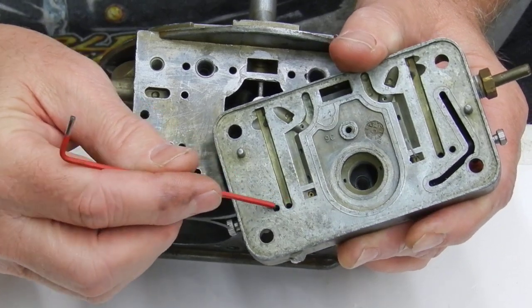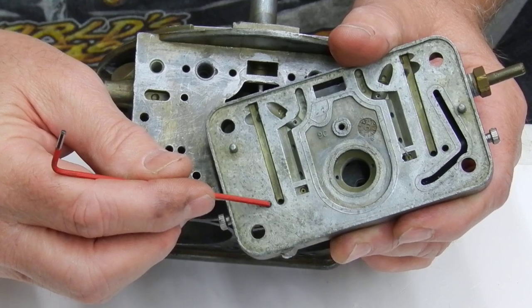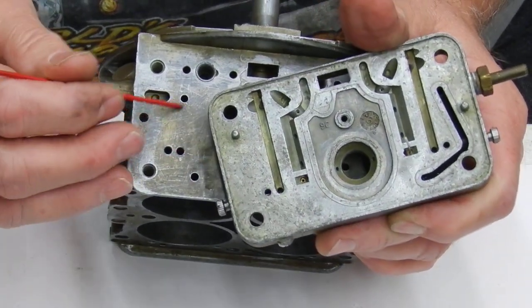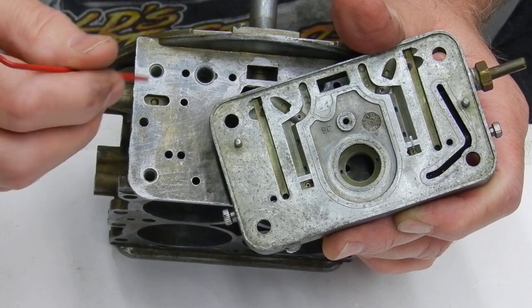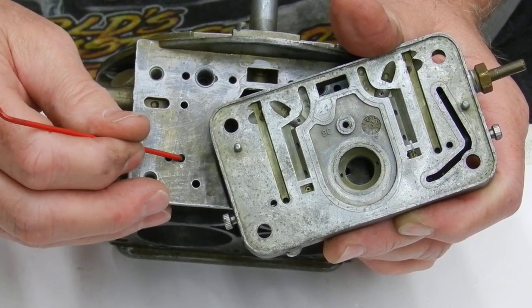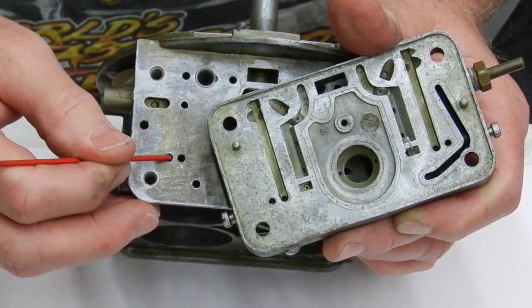Then it comes across to the actual idle mixture port, and this screw right here is adjusting between here and here — it's adjusting how much fuel can transfer through here. So what happens is when we get too much coming down here and we got too much transfer slot exposed on the throttle plate, it's drawing all the fuel right here.